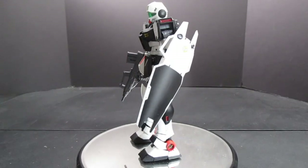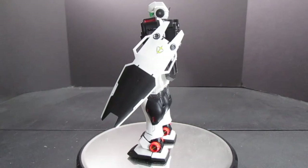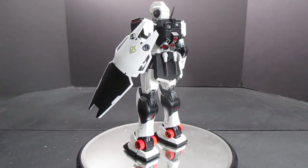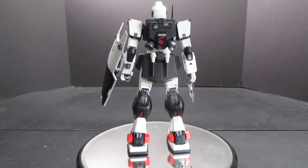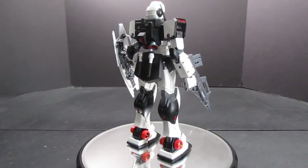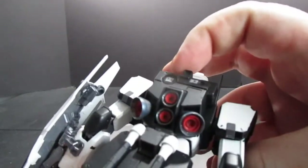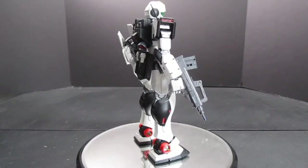I'm not going to look at the articulation because it's exactly the same as the MG GM Sniper 2. What I will do is spin this around and let you guys see it for a bit, just to take in all the details. I also attempted weathering for the very first time — I dirtied up the chest vents and some of the yellow and orange pieces.